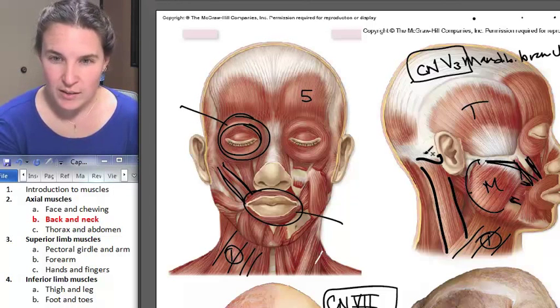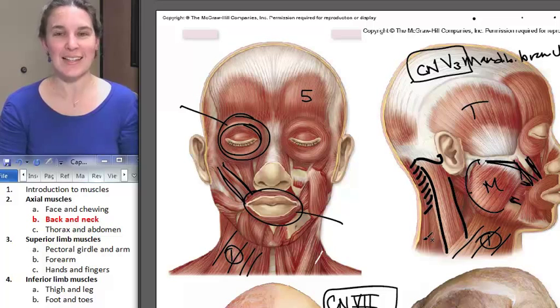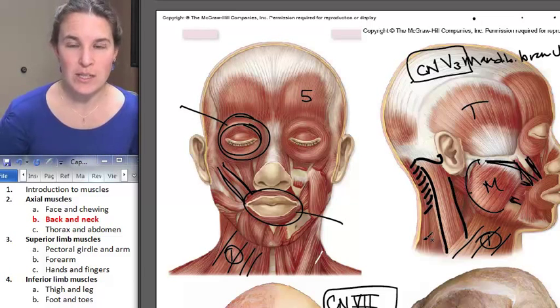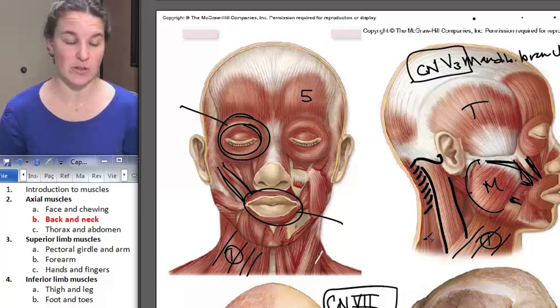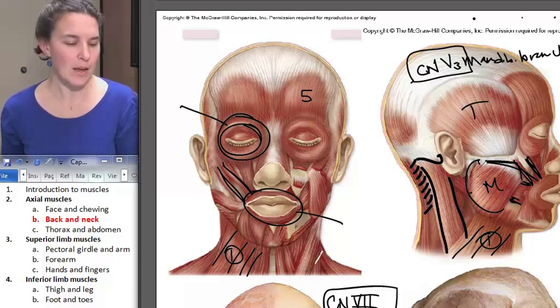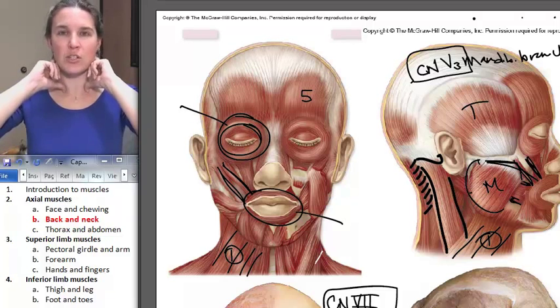If you look carefully here, if this is the mastoid process, right there — that's splenius. Sternocleidomastoid is innervated by cranial nerve 11, the accessory nerve. And splenius is innervated by cervical spinal nerves.